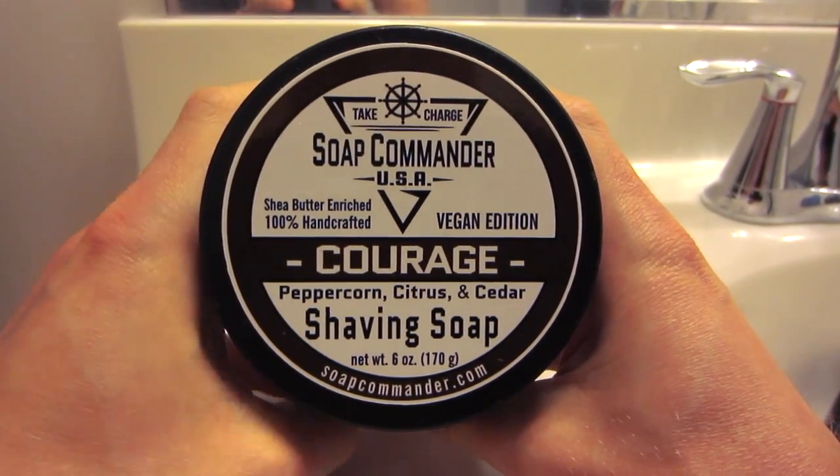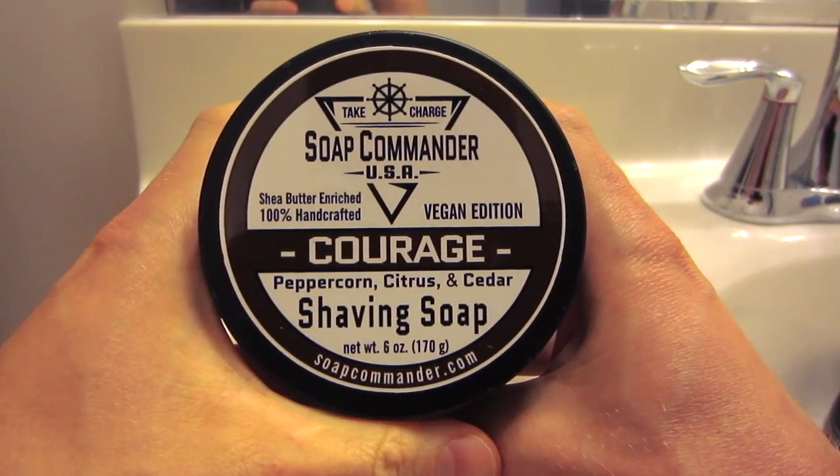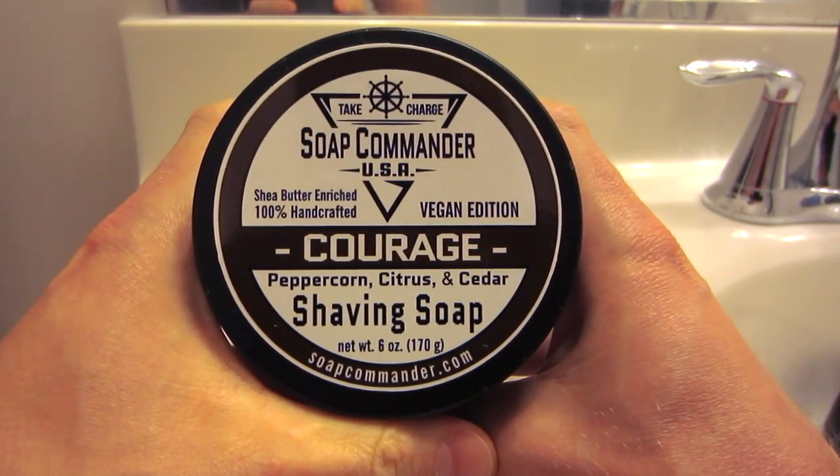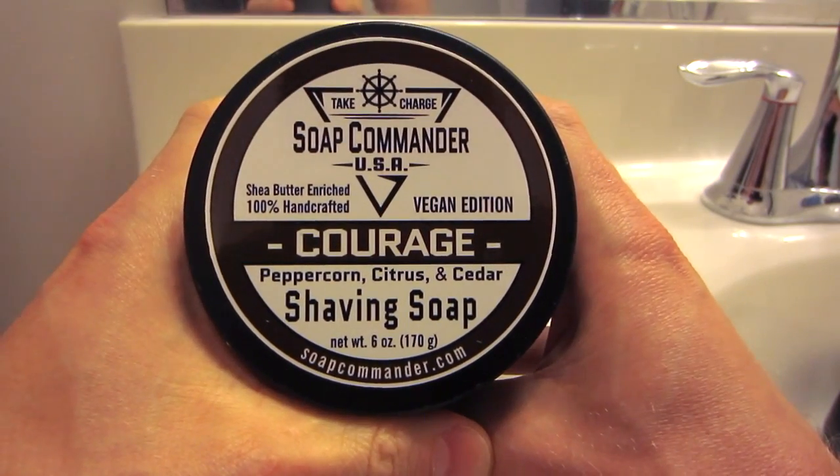Hey guys, welcome. This will be my lather review of the Soap Commander shaving soap. I've just been getting tons of requests to review this soap — it's a very, very popular new artisan soap out there. So I'm excited that I got my hands on some of this and I'm excited to give it a shot.